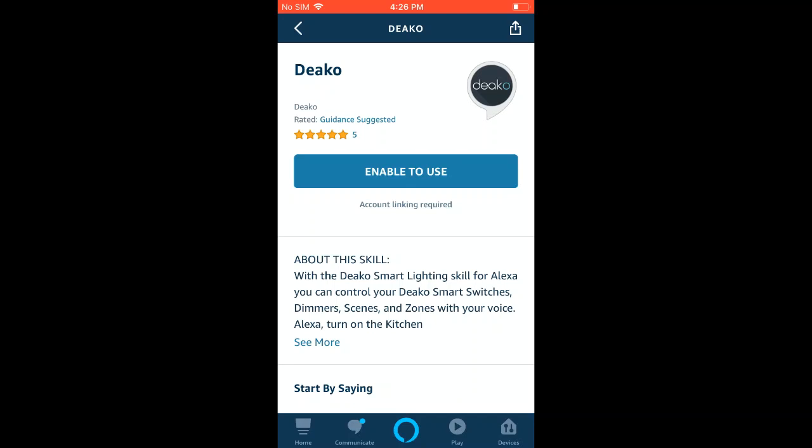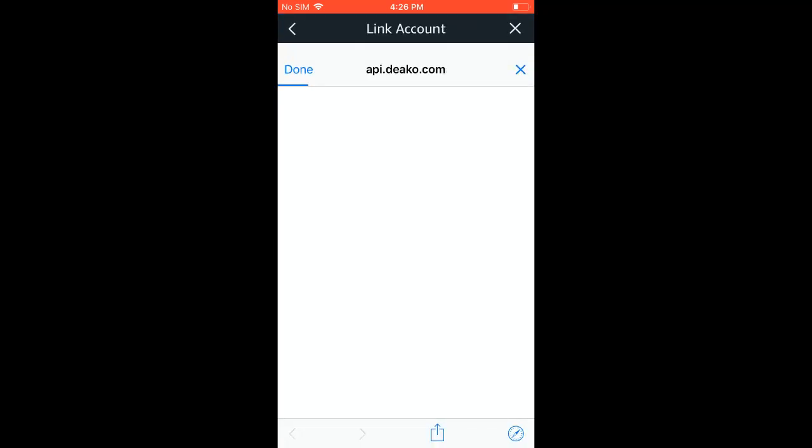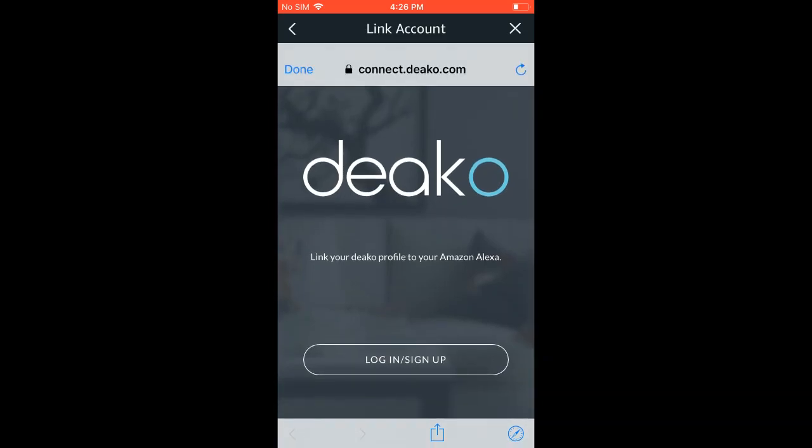Go ahead and click that, and then you'll get a pop-up. This pop-up is just going to prompt you to log into your Deco account, so go ahead and do that.